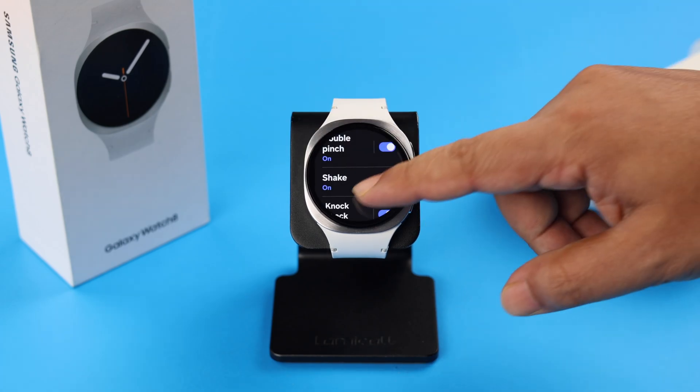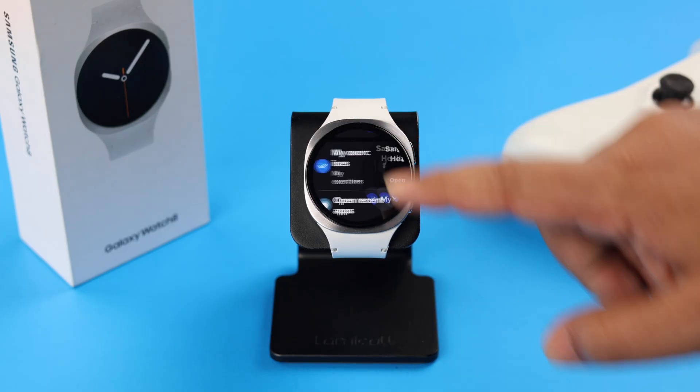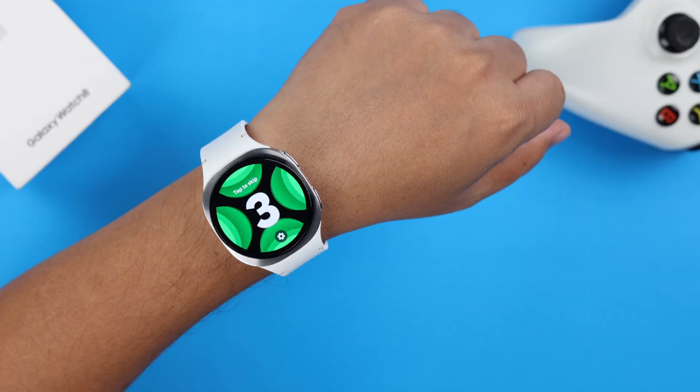Lastly, go back and enter Knock-Knock. It's defaultly selected to My Exercise, and by that gesture you can just open it. You can also select specific workouts in case you frequently do them and then open the workout by that gesture.